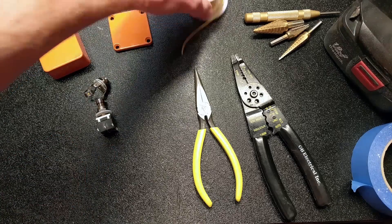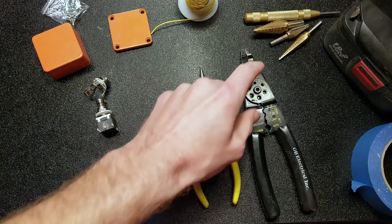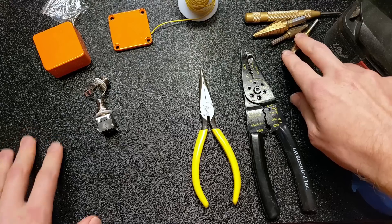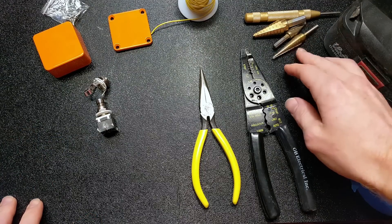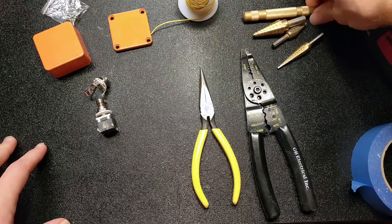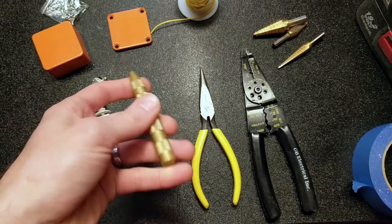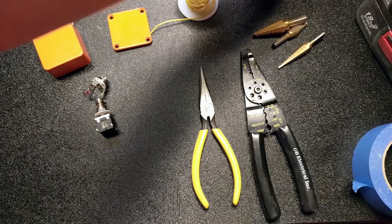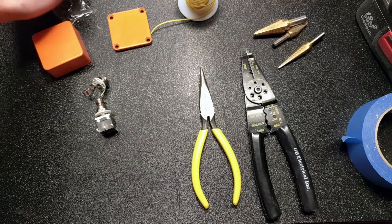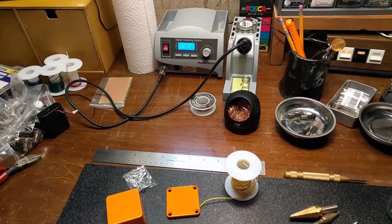Some tools you're going to need if you're going to do this: some wire, pliers and wire strippers, and drill bits in order to drill the holes in the enclosure. I prefer step bits — they're the best thing really for drilling into aluminum. And a drill, obviously. It's also handy to have a center punch for accurate holes, some painter's tape, a ruler or measuring device, and a soldering iron.